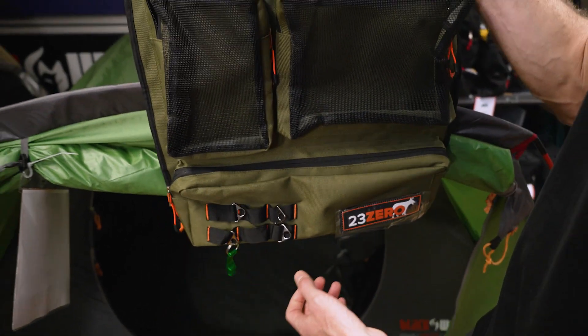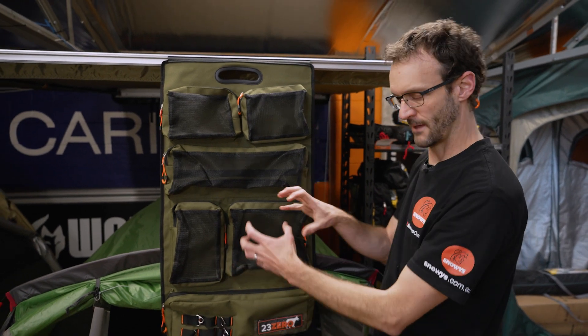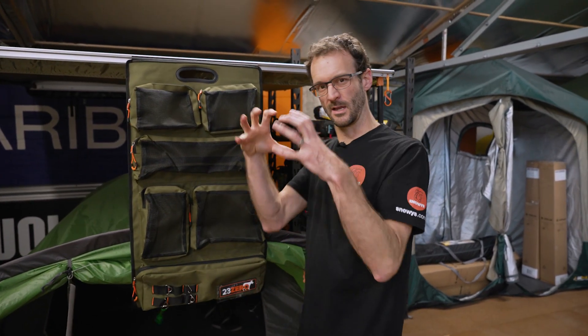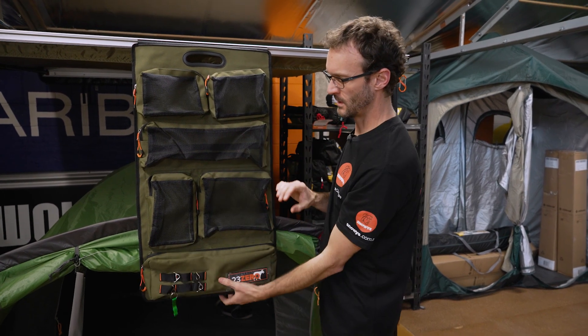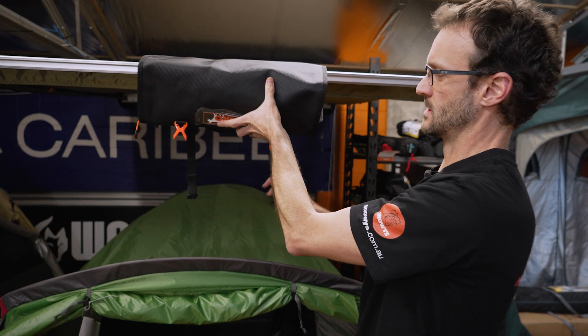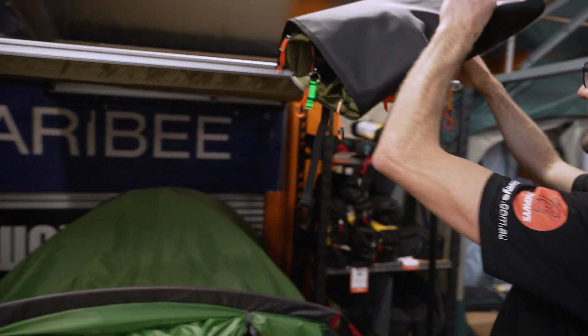That's the 23Zero Storage Sling. Once it's full — if you've packed it to the gunnels really full — you might just be able to roll it up, but you might struggle to get those buckles done up. If it's reasonably full though, you're still going to be able to fold this up and use these straps to do it up. The carry handle is on the back there.